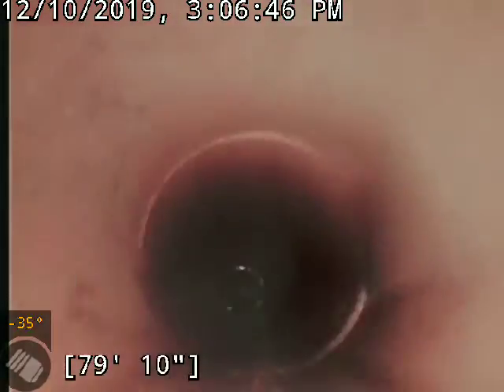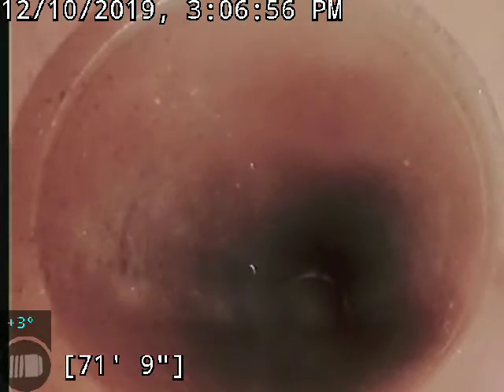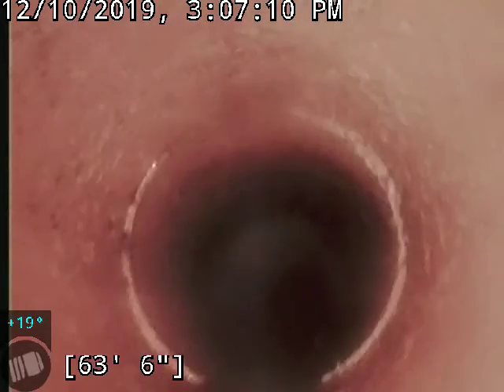We're going to pull back to the house and inspect this as we go. Had a couple looks at it already. We did cut some roots out of it, and I want to say that the last time it was done was many, many years ago. So there was some root intrusion through here. We did cut the roots out, and that all was in the clay.